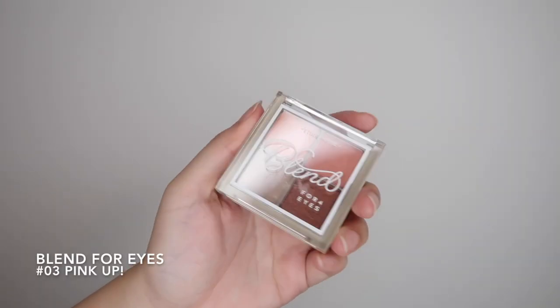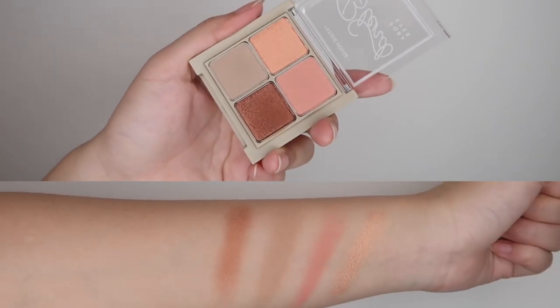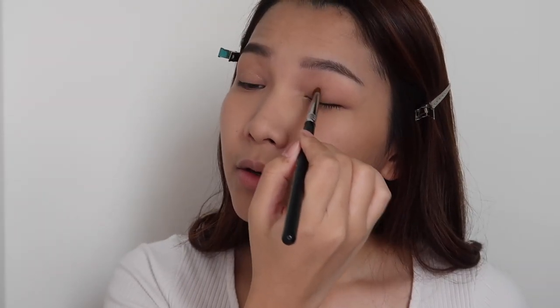Now let's do our eyes. Since we will have a bold lip today, our eyeshadow will be more subtle and light. I'll take this shadow first and place it on the whole lid — this will act as our base color.